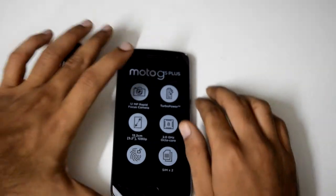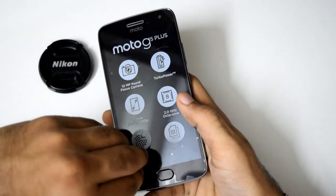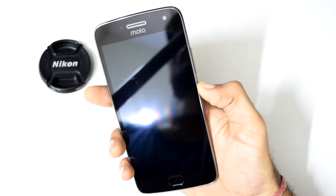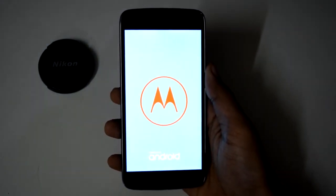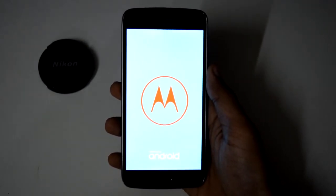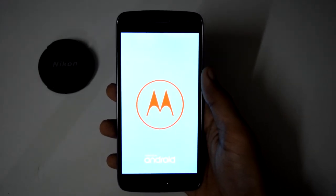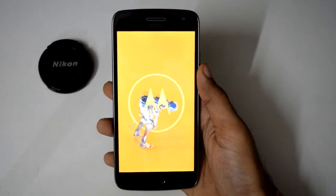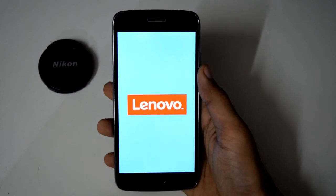Now let's boot the device, but first we should remove the screen protector. The first boot probably takes a little more time. We'll have the configuration overview while I set this device up.